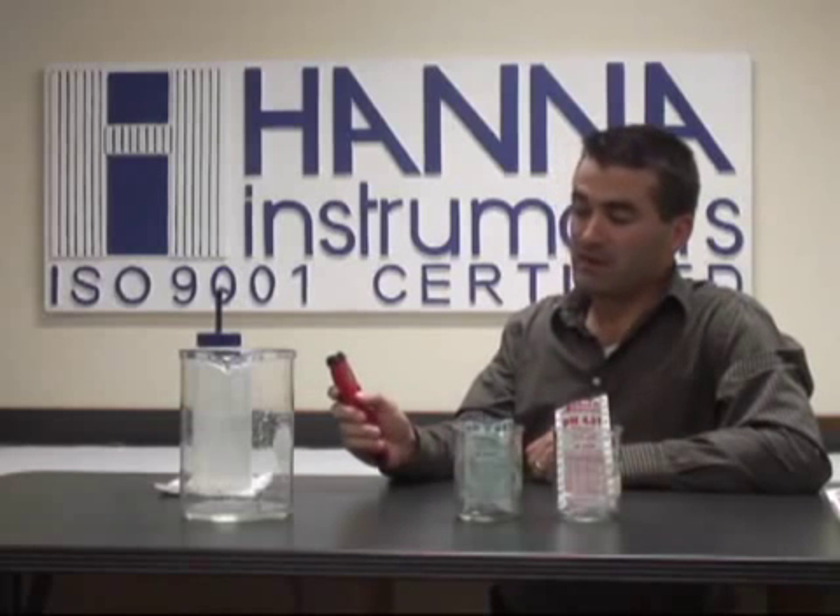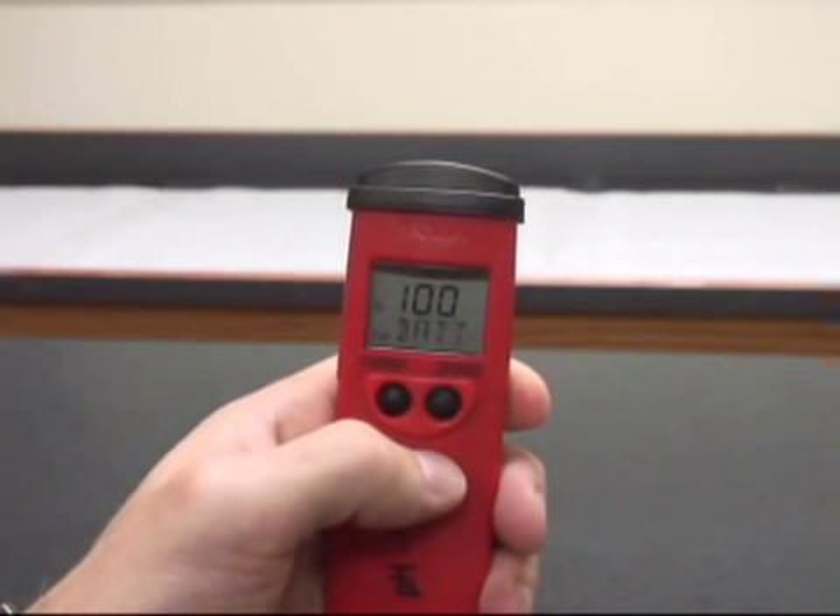Very simple — we're going to pull the cap off and we're going to turn the meter on. Once the meter has turned on completely and the LCD screen has loaded and is in the measurement mode, we'll begin.